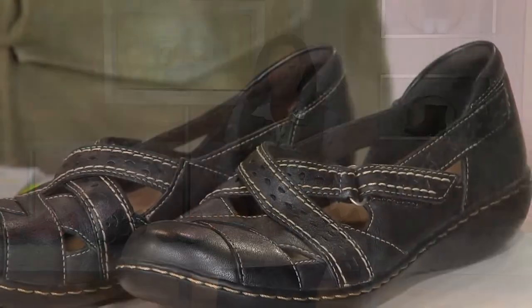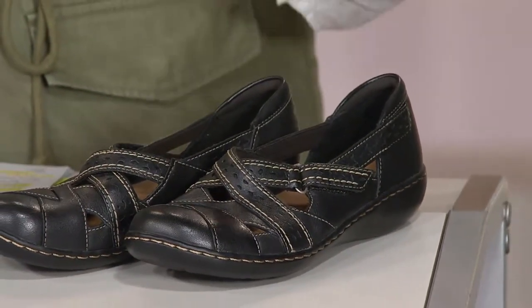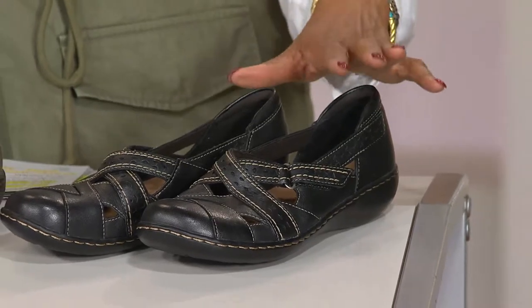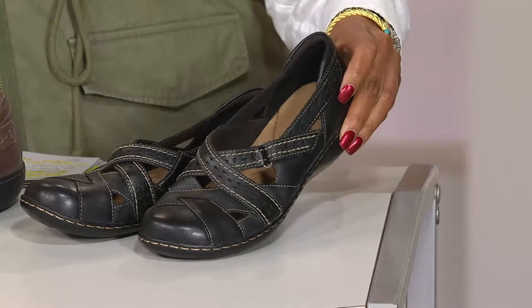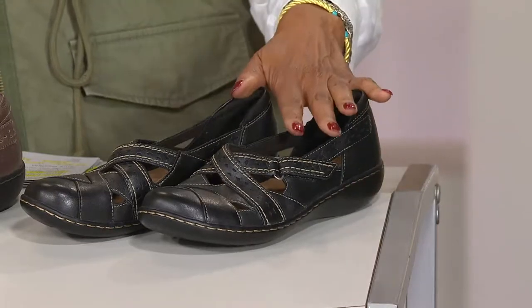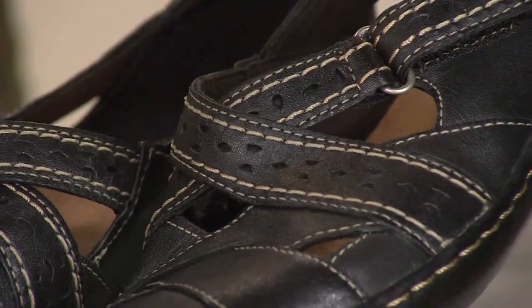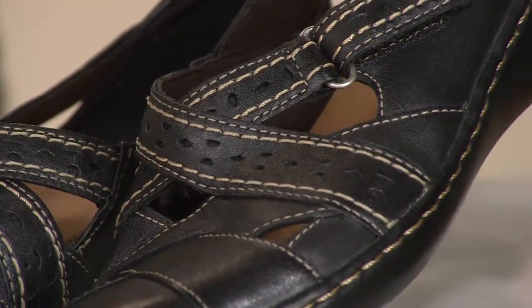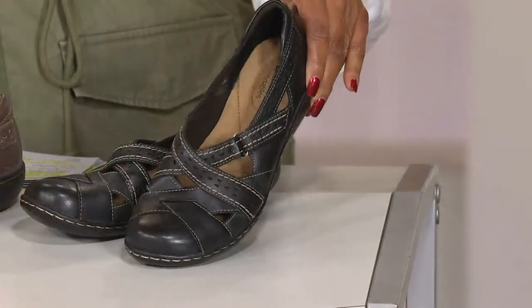The shoe we're going to talk about next has been extremely popular from the Clarks collection. It's called the Ashland Spin and it's part of the Bendables line, done in a fantastic leather with an easy-to-wear slip-on style. We have it available on three easy payments today. This is a shoe that's been so popular that over 120,000 orders have been placed.